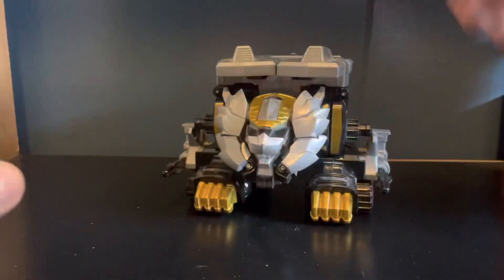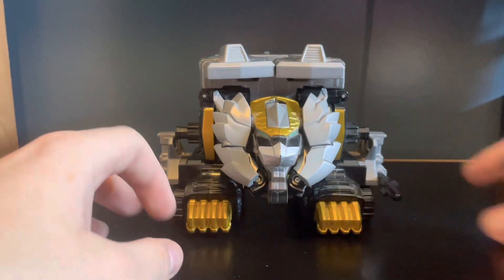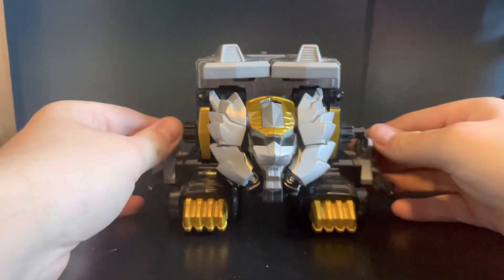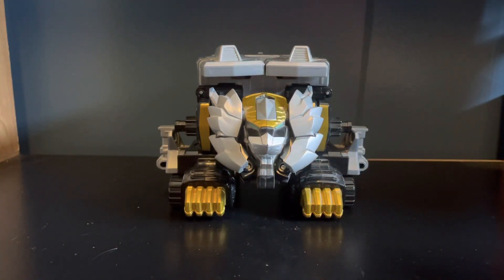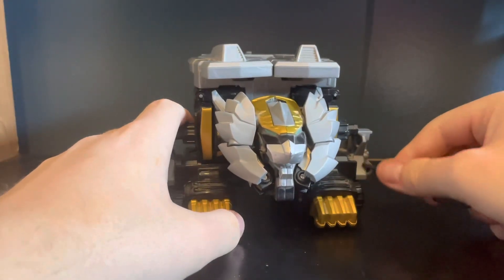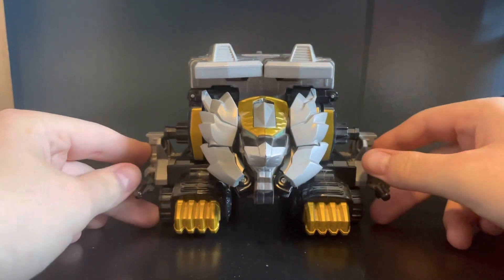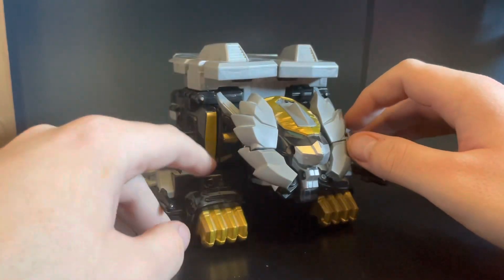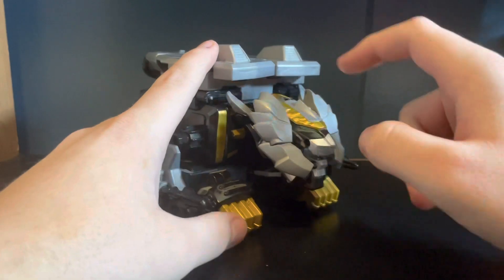I then have the best Zord out of the entire set that I own, which is the Lion Zord. And the Lion Zord is awesome — it even has pressure fire missiles. I just launched one. As far as it goes, you're looking at the head on this one, it's a lot different, but we'll get to why.